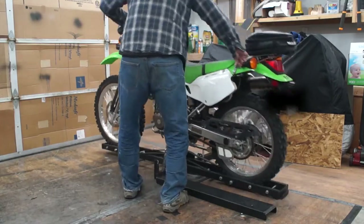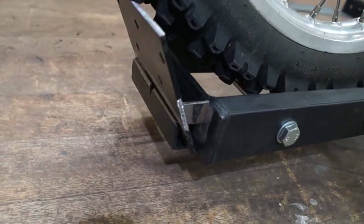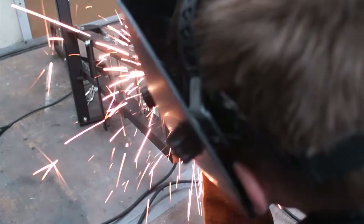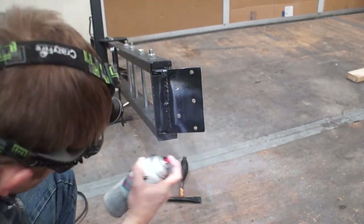It also swings back and forth, but that won't be a problem later. Because the foot pegs are at the back of the center of the carrier, under tension, the bike naturally wants to go forward. This means I need to prevent the bike from going too far.